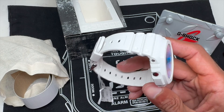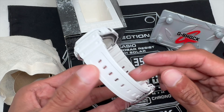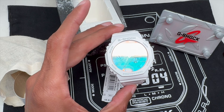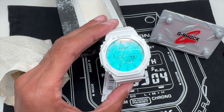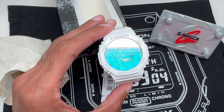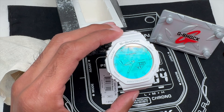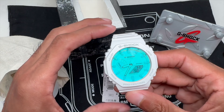This one is the white band and white bezel. These watches have what Casio calls a multi-hued vapor deposited display, which in layman's terms means color changing.